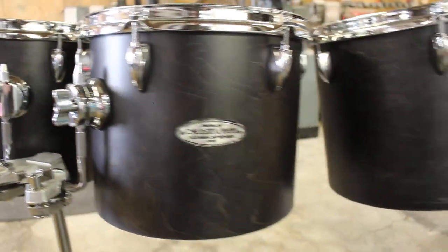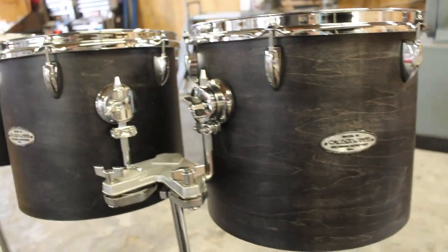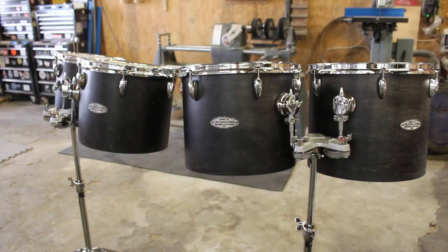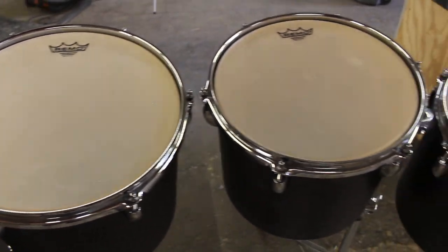These drums are available in 10, 12, 13, and 14 inches. You can purchase them as a high pair, a low pair, or as a set of four. Either way, they ship from Steve Weiss Music with stands and with Remo Renaissance heads installed, ready to go.